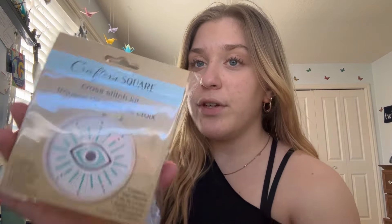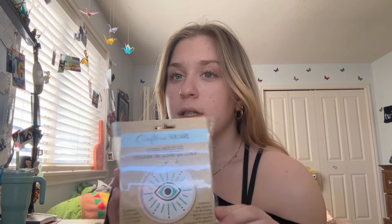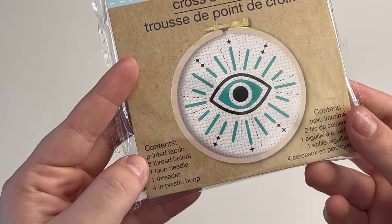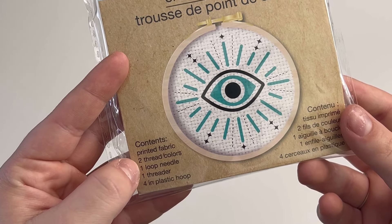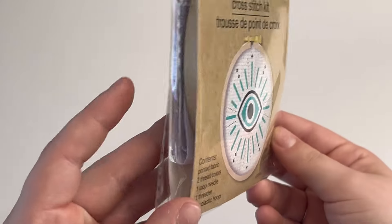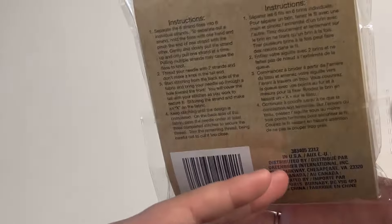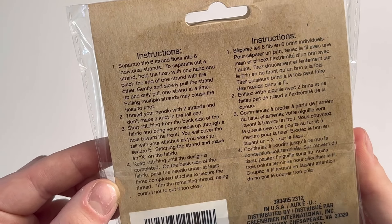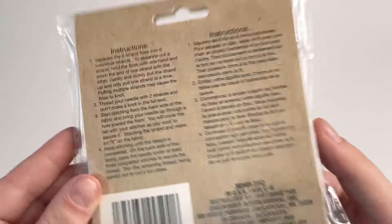It is the Crafter's Square brand. I'm going to do a little opening for you guys and then go ahead and make it. Here is the cross stitch kit. It says it comes with printed fabric, two thread colors, one loop needle, one threader, and a 4-inch plastic hoop. So I guess it's not wood, but we'll see. And there are instructions on the back — I'm not too sure how useful they will be, but we'll see.